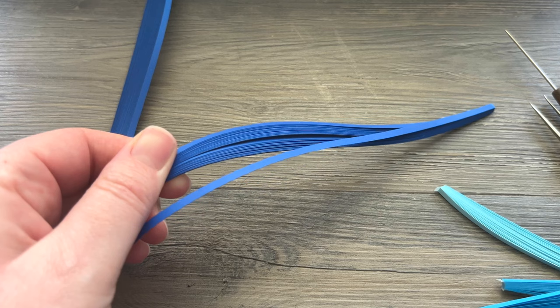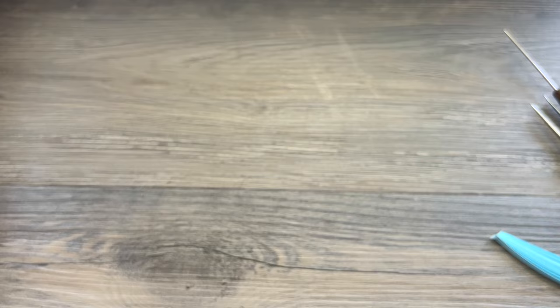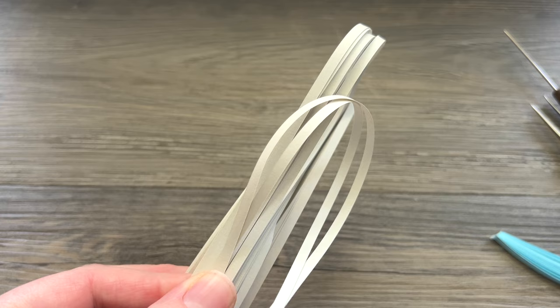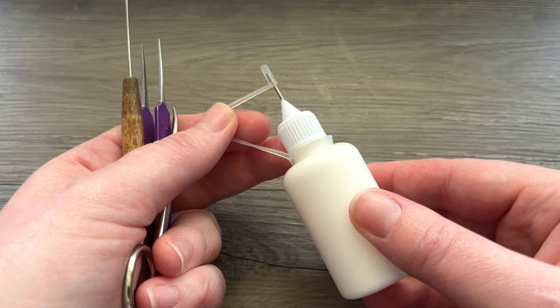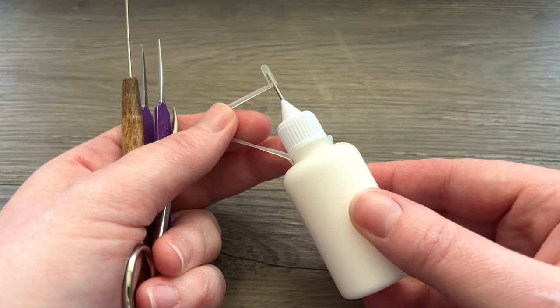I have three different colors of blue: a light blue, a medium blue, and a dark blue — I'll give more names on those later when we're using them — and I'm also going to be using a little bit of gray. All of these papers are 1/8 inch wide, so pretty standard size. You can use whatever quilling tool you like, either a needle tool or a slotted tool. You may need some tweezers, small scissors, and for glue I'm just going to be using Elmer's Glue All in my needle nose bottle, but feel free to use the glue of your choice.